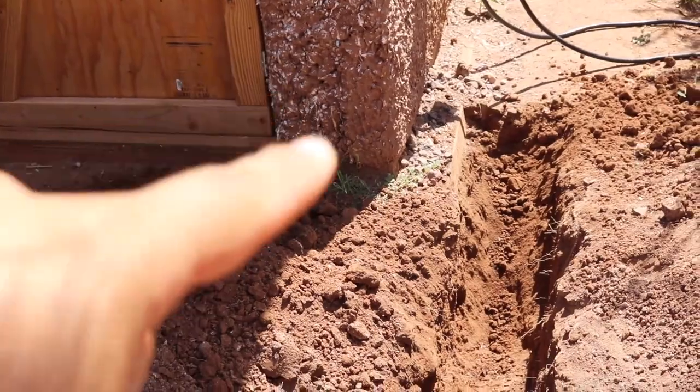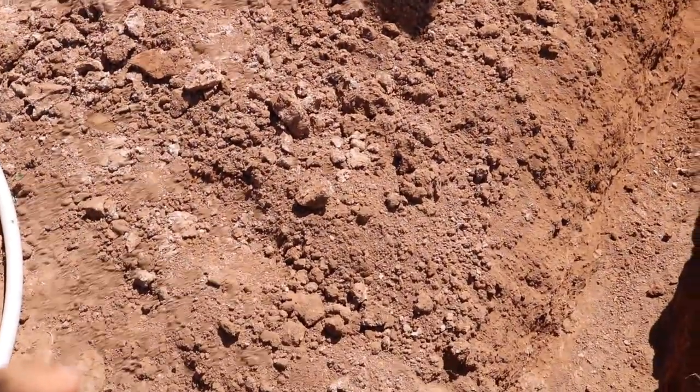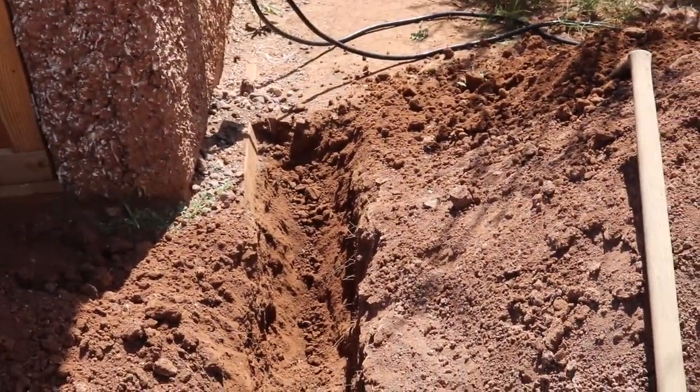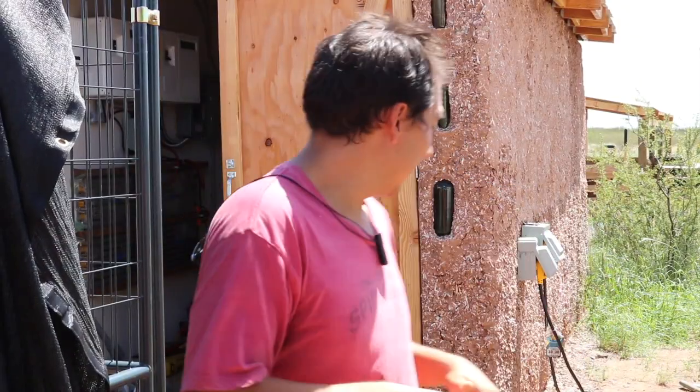Let me show you what's going on. I did have the trench going from the front of the shed out this way, but now I just moved it over slightly, bringing it in next to the shed and then coming along this way. I'm almost done digging — just got a little bit more work to do and then I'm ready for that wire.